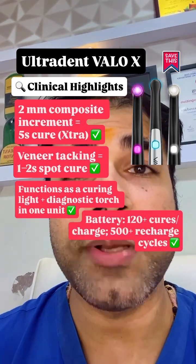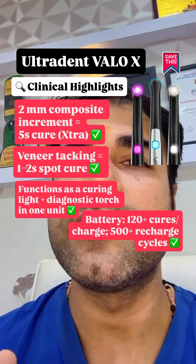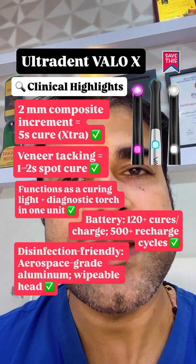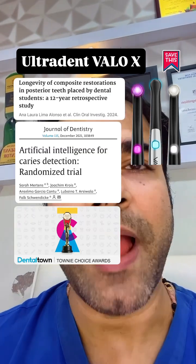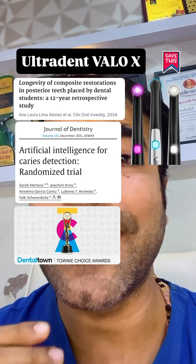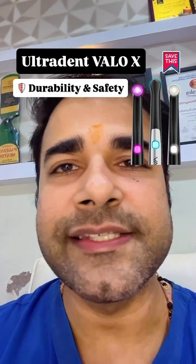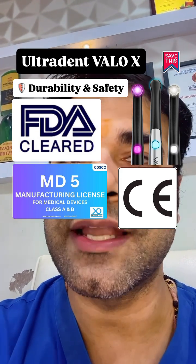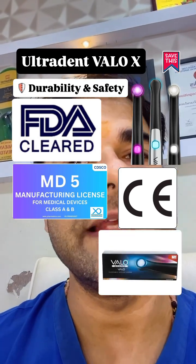Battery delivers 120+ cures per charge with 500+ recharge cycles. Disinfection-friendly aerospace-grade aluminum has a wipeable head. It is backed by science with multiple articles proving its excellence. CE marked, FDA cleared, and CDESCO registered Class B. Comes with barrier sleeves and shields, and a 5-year warranty.